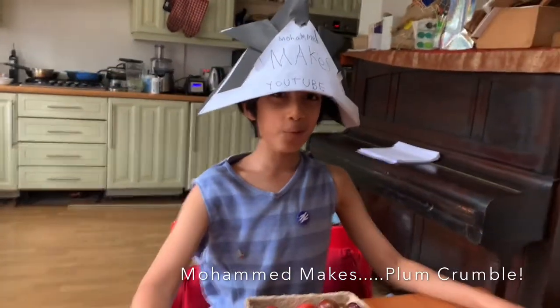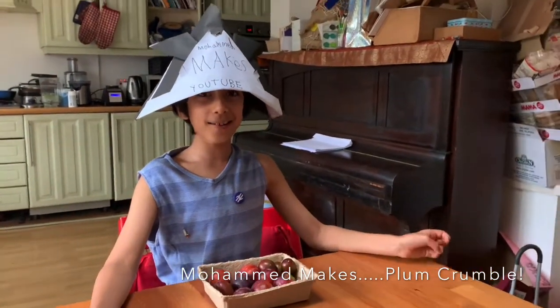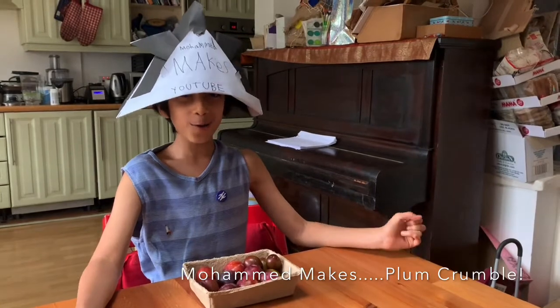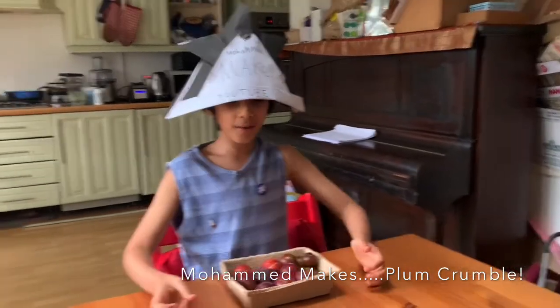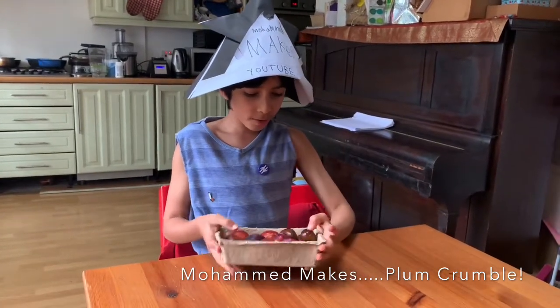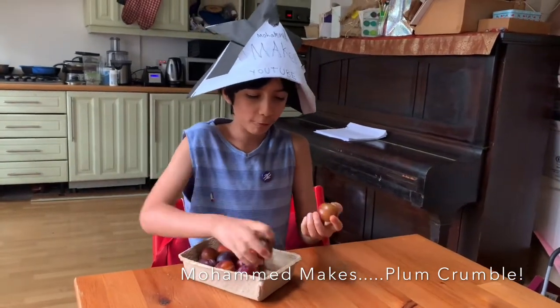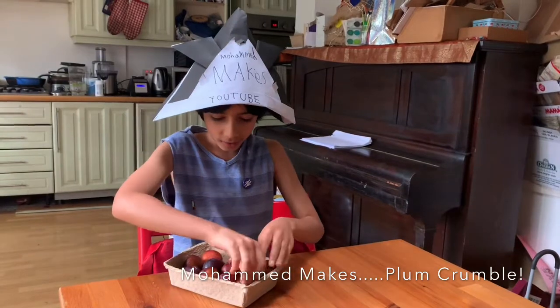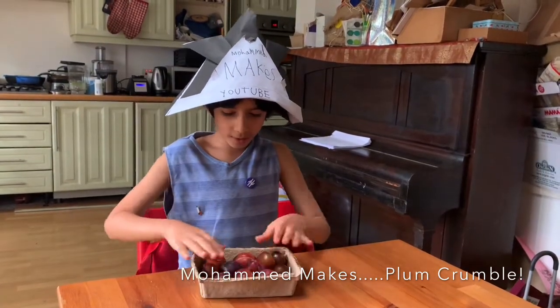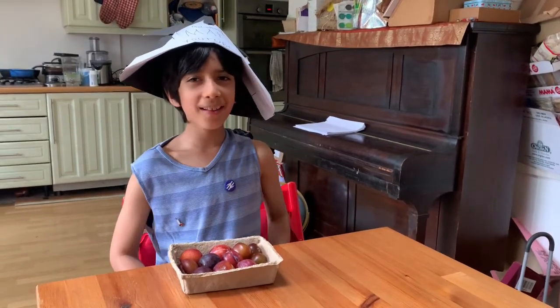Hello everyone and welcome back to Mohammed Makes. Today let's make plum crumble. We found some plums on a walk and picked them fresh from a plum tree, and the rest of these plums we got from a neighbour's plum tree. So I thought I'd make some plum crumble. Let's get started.